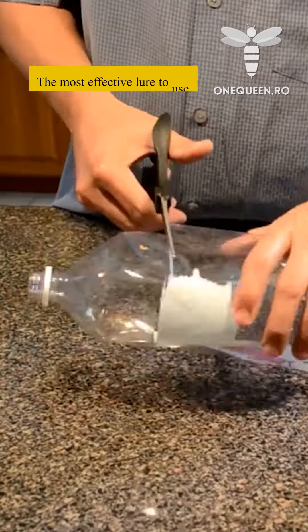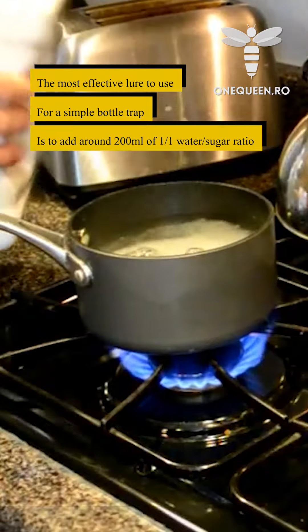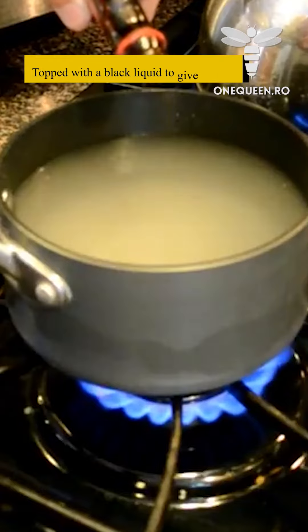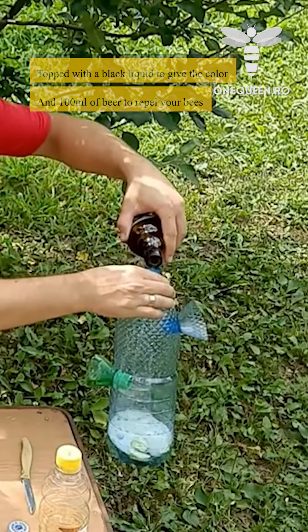The most effective lure to use for a simple bottle trap is to add around 200 milliliters of a 1:1 water-sugar ratio, topped with a black liquid to give the color, and 100 milliliters of beer to repel your bees.